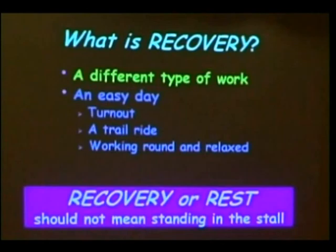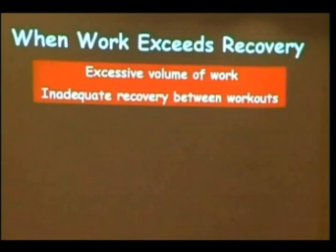Another thing you can do is give the horse an easy day — that might be turnout, a trail ride, or just an easy ride in the arena. What I don't want you to think is that when I talk about recovery or rest, I mean standing in a stall. I think that's something we should work very hard to avoid if our goal is to produce an athletic horse.